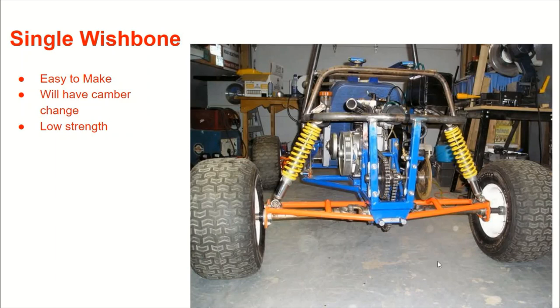So the next one is the single wishbone. This is going to be pretty easy to make. You're not going to have a whole lot of strength though, but you are going to have a considerable amount of space if that's something you need to worry about. You're also going to have camber change. On the double wishbone you can set it up with heim joints on all the ends if you want zero camber change or some throughout the travel, but on this one you will have it. You're not going to worry too much about plunge on your axle — you could even use a single U-joint. It's just simple to make, but maybe not the best option if you're going to be driving pretty hard with your machine.